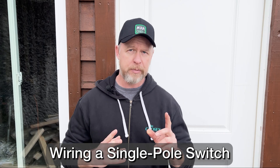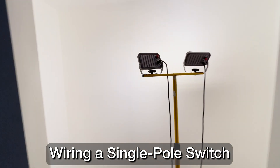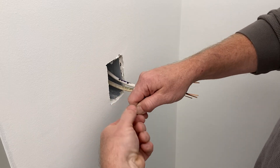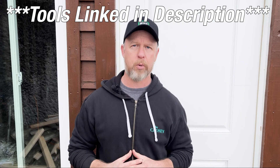Today I'm going to show you the simple art of wiring a single pole switch. I'm doing that exact thing right now in a portion of my basement, so I'll use that example to talk you through the types of wire you need, how to connect those wires in the electrical boxes, and I'll show you some common rookie mistakes to avoid in the process.